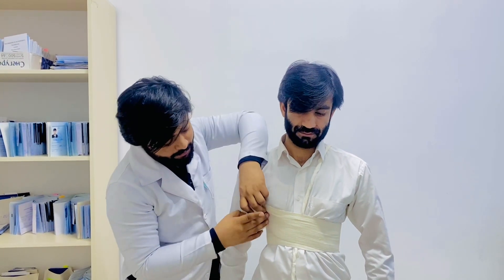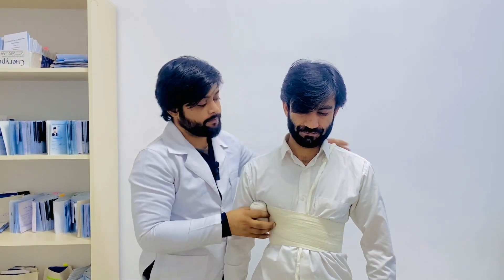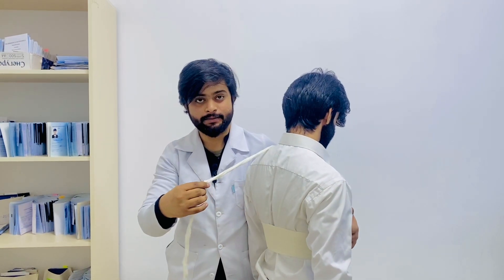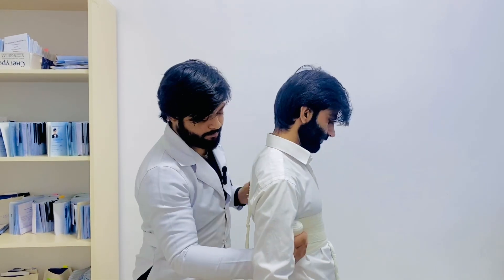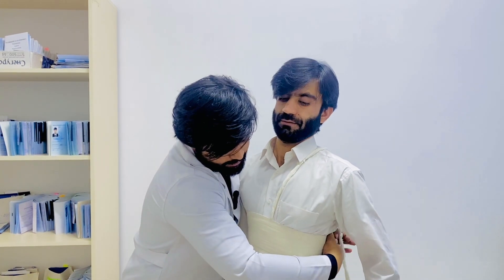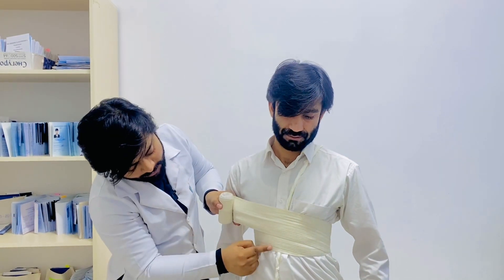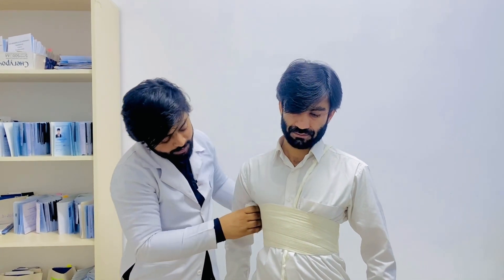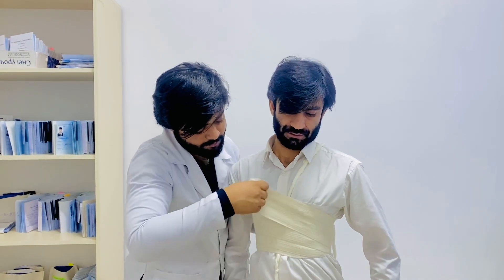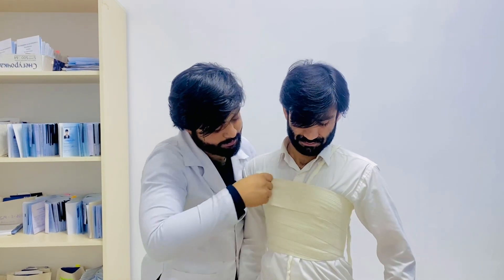Remember one thing: from the anterior side we are covering this area, but from the posterior side we are not covering this. So just make the spiral circulations — each circulation a little bit up from the previous one — and cover that side like this.